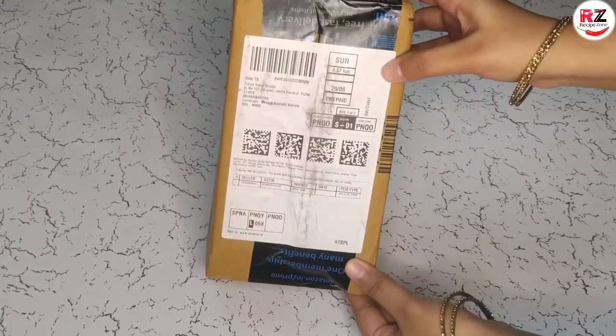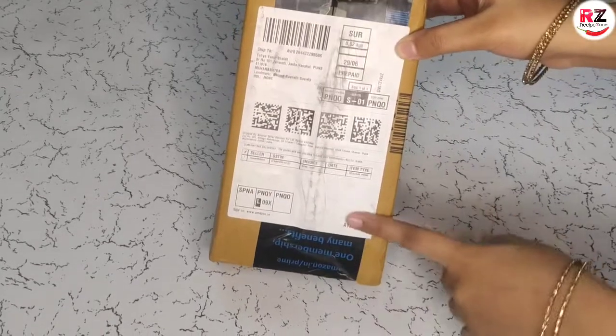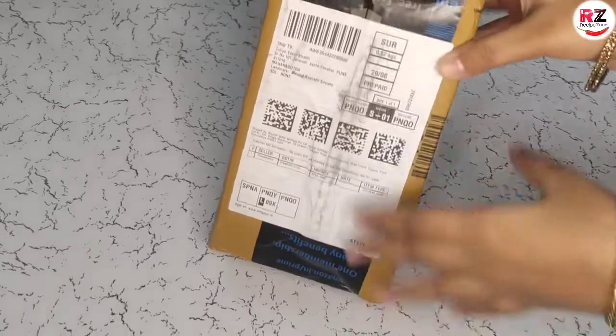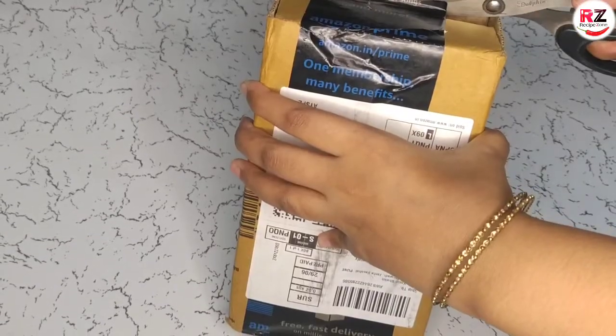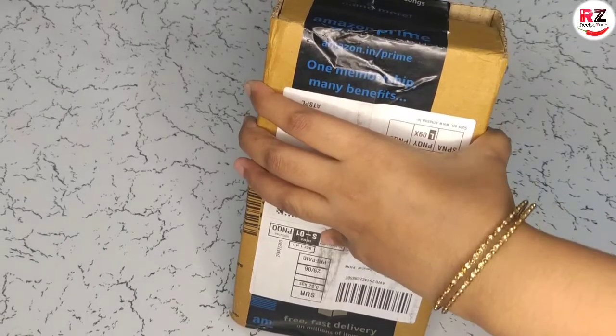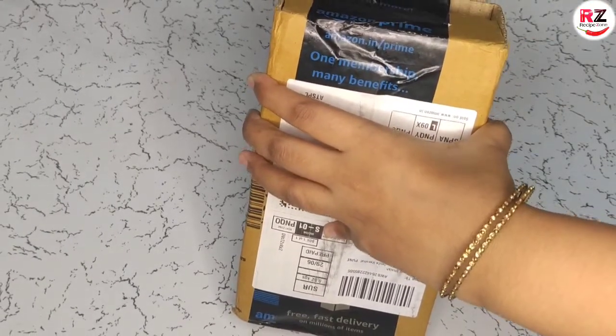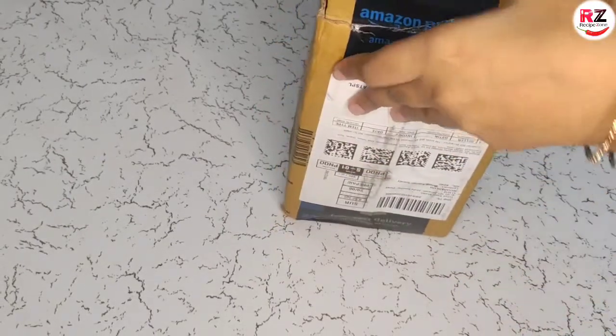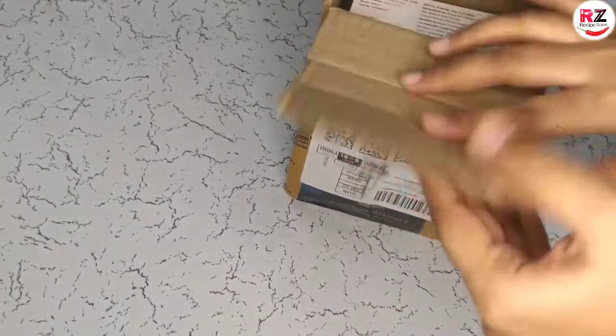I ordered it from Amazon. We ordered it from the Redmi brand. I ordered this phone two days ago and today it has been delivered. You can see how fast and free the delivery is. Let's see how the phone is.